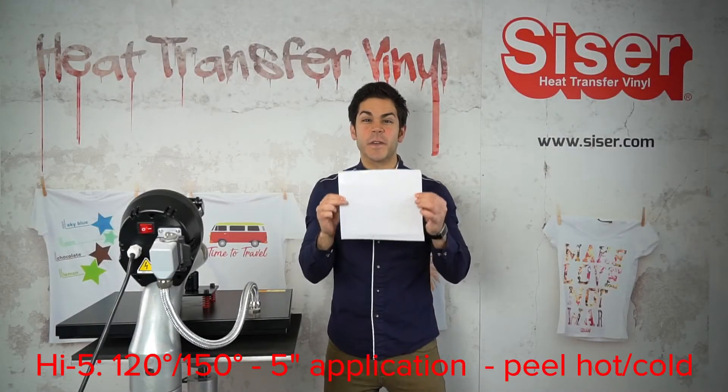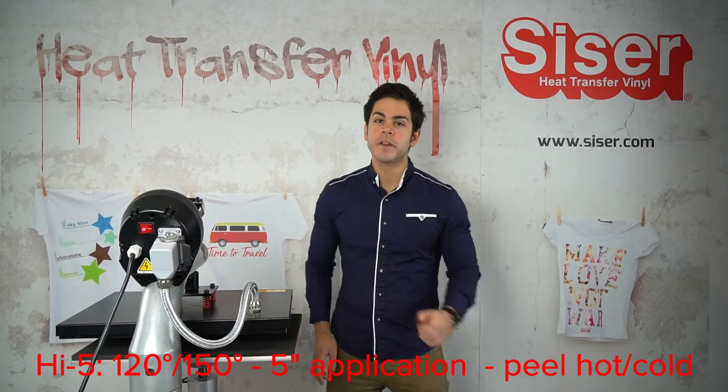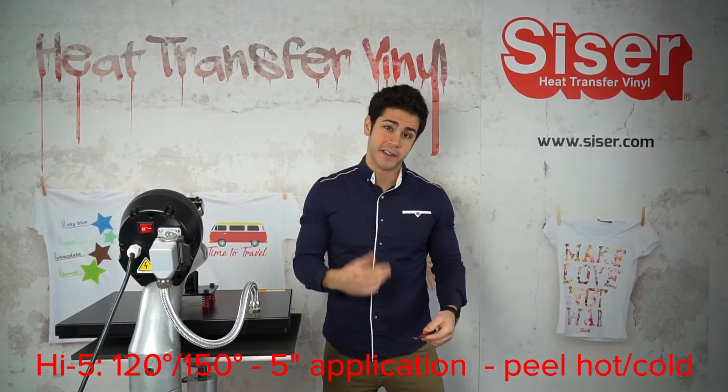All right, now we have our transfer ready to be weeded. Weeding — what is it? It's removing the excess materials in the cavity within your design. So I'm going to use my Cesar weeder. Let's begin.